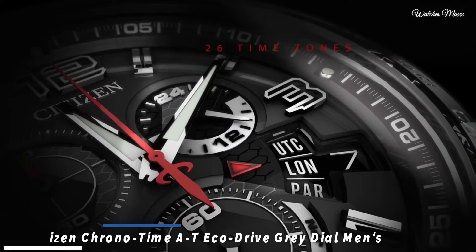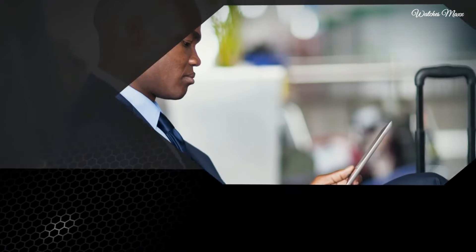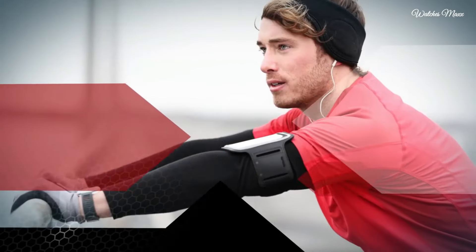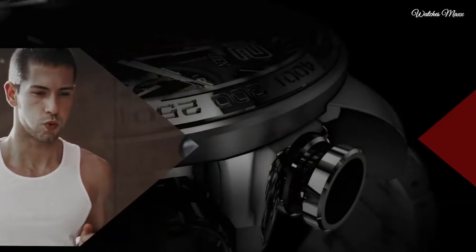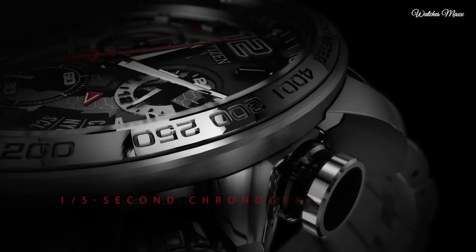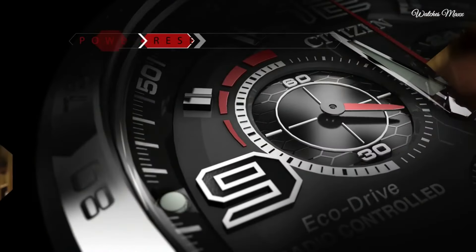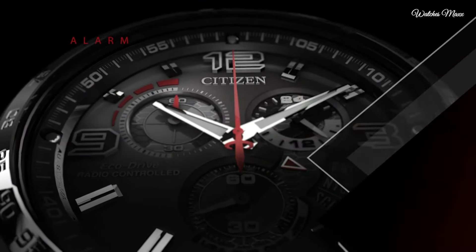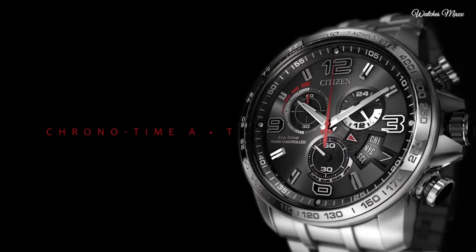Number 2: Citizen Chrono Time AT EcoDrive grey dial men's watch. Stainless steel case with a stainless steel bracelet. Fixed stainless steel bezel with tachymeter markings. Grey dial with silver tone hands and index hour markers, dial type analog, luminescent hands and markers. Chronograph EcoDrive movement. Scratch resistant sapphire crystal. Screw down crown, solid case back, case diameter 44mm, case thickness 16mm, round case shape, bandwidth 20mm. Fold over clasp with safety release. Water resistant 200m. Functions include chronograph, tachymeter, date, hour, minute, second, atomic timekeeping, five time zones.